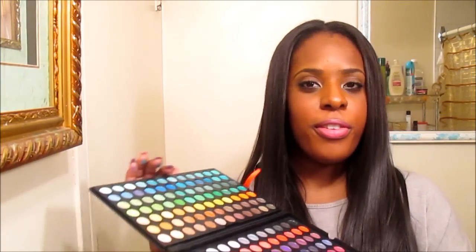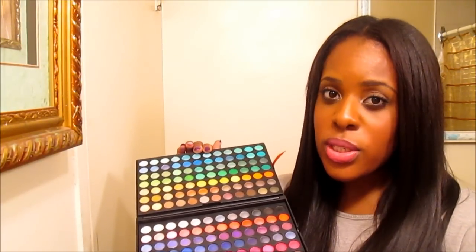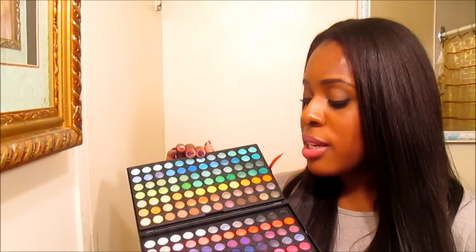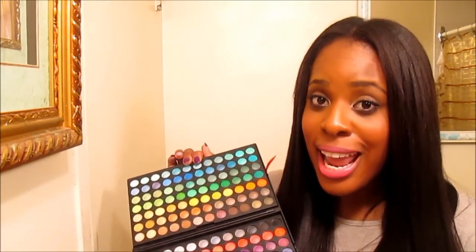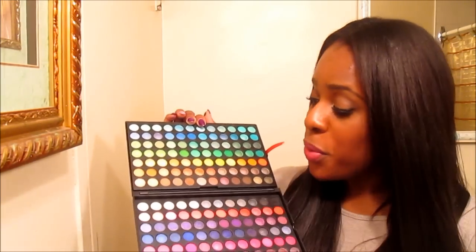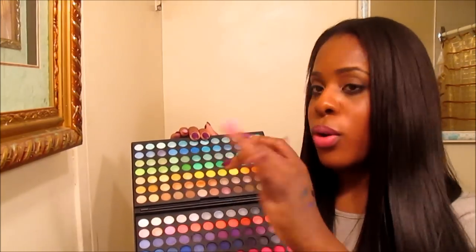I did do a look using this — I didn't do a tutorial for it, but I did an eyeshadow look. It was a purple eye makeup that was absolutely gorgeous. I'm definitely going to do a few Valentine's Day looks with this palette, just to show you that you don't need expensive makeup to get good quality looks. You could definitely use palettes like this if you're a beginner or a makeup artist. This is just a really good value for the money. This palette I believe is under $24 or $25, and you really can't beat it — 168 eyeshadows. There are definitely dupes in here comparable to MAC eyeshadows. Look at this gold right here — amazing value. I really, really like this palette.